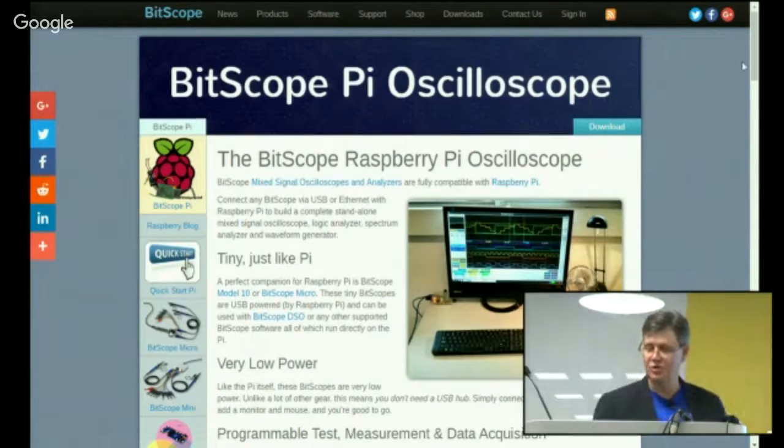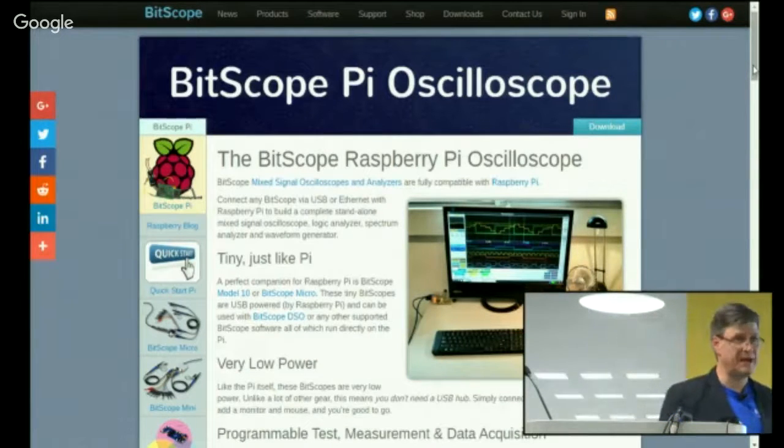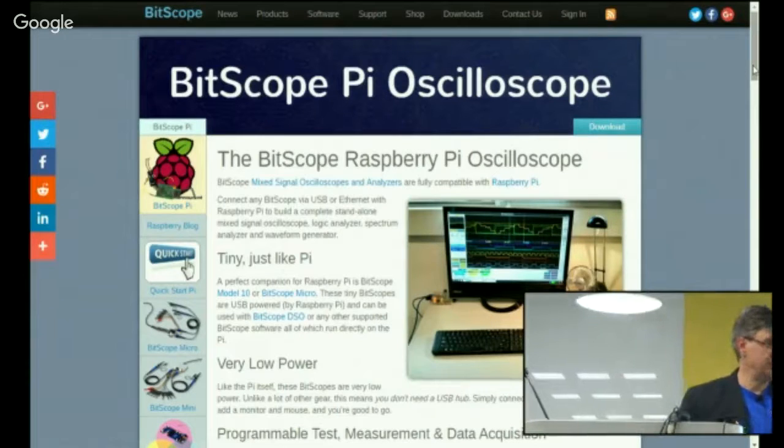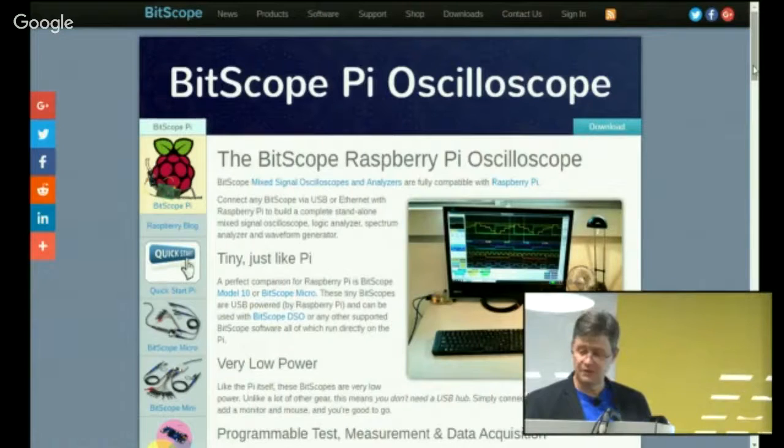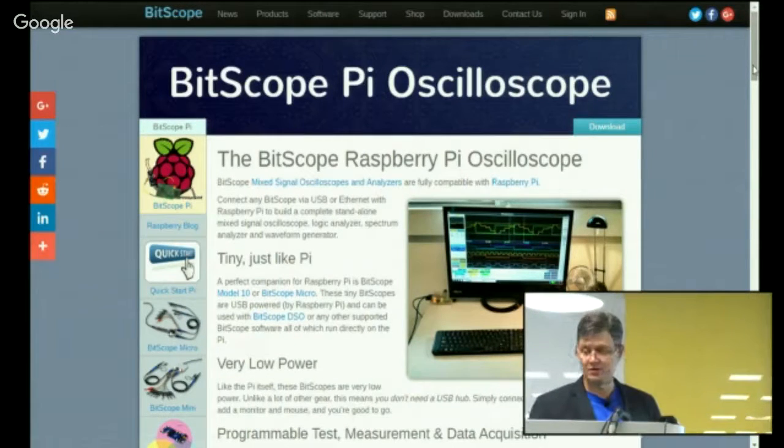I'm going to talk tonight about the work we've been doing with a new product called Bitscope Blade — as in Blade Server — using Raspberry Pis to build servers of all sorts, from single node to 20 or 40 node clusters.